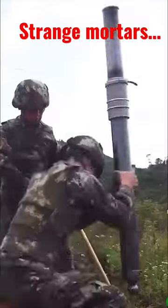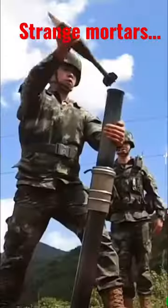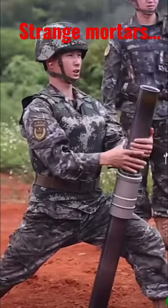The concern is that the rounds are somewhat landing impeccably on target, and I'm a little skeptical about that accuracy — especially given the way that they're bedding in these mortar tubes. To try and make any form of adjustment once it's bedded in that deep, you're going to have a really hard time.